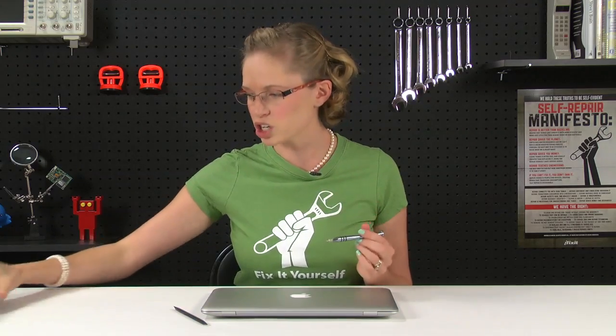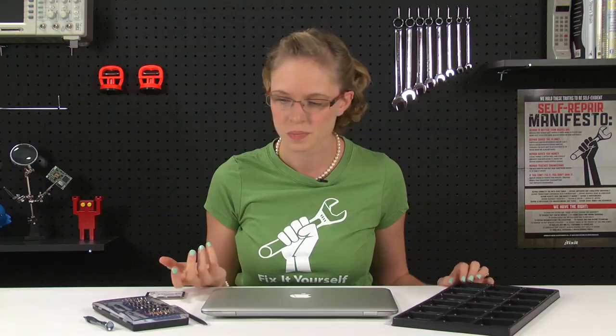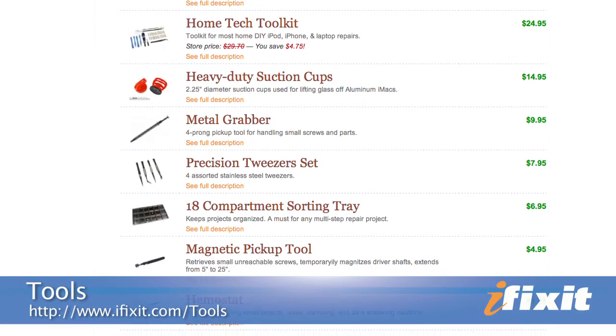I love repairs that don't require a lot of tools and this is one of them. All you're going to need is a spudger, a Philips double zero screwdriver — which I got from our 54 piece bit driver kit — and of course your replacement hard drive. I'm also going to use a screw tray, which isn't totally necessary but keeps me from mixing up all the different sizes of screws and that makes reassembly much faster. All these things you can find at iFixit.com.